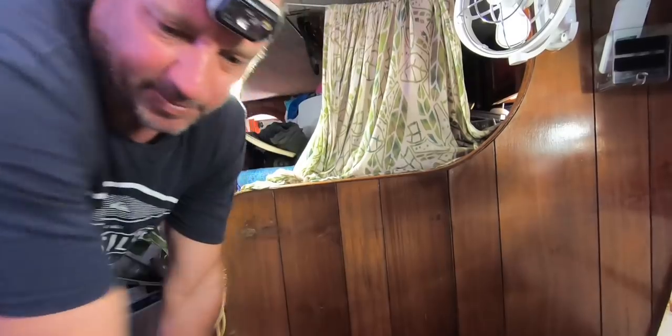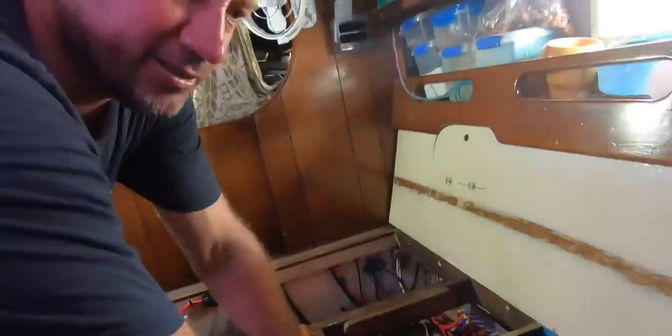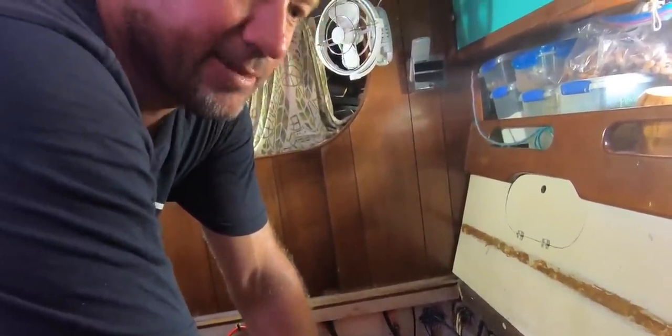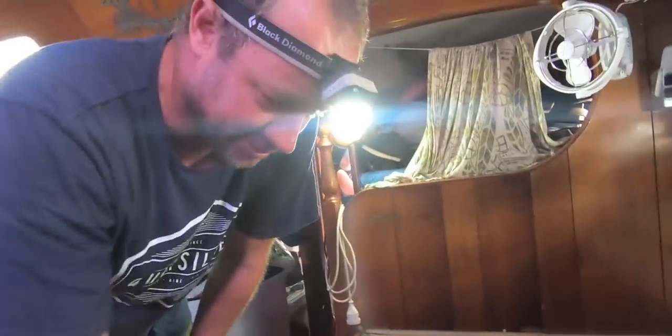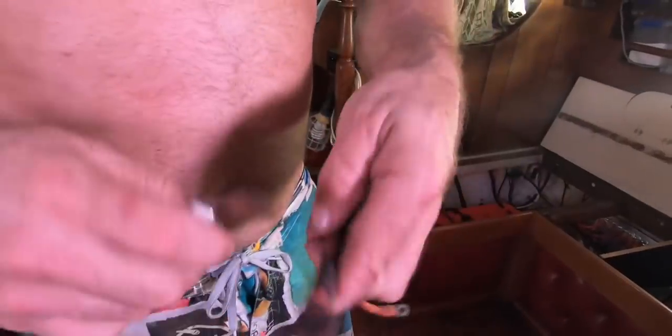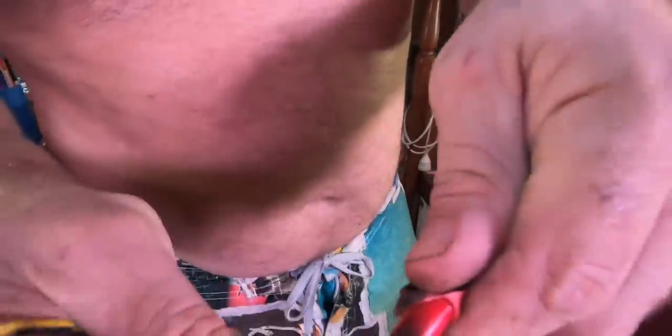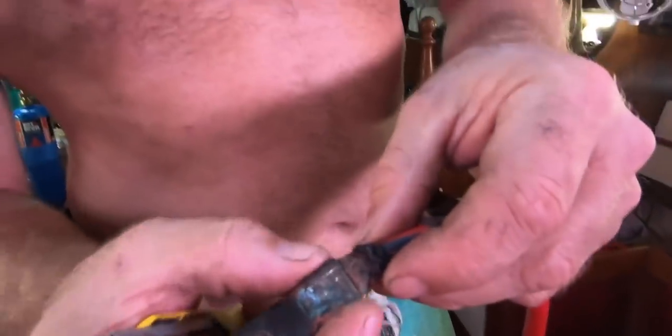I've replaced pretty much all the high-current wires and nearly every terminal — they were all really sad, small, and not crimped properly. Looking at the old leads, some of them when I pulled on them just slid out of the lug, so the contact between the copper and the terminal was not good — you'll generate heat, which is what I'd say has happened. It's all good now though. I've got a couple more things: I just want to make sure I secure the battery a bit better and then job done for now.